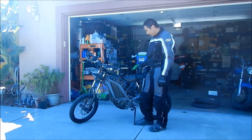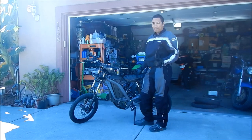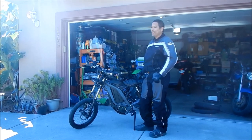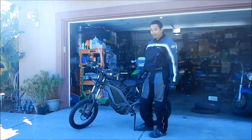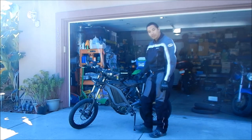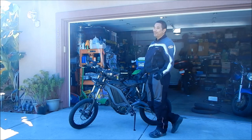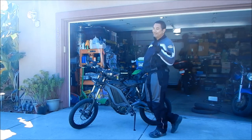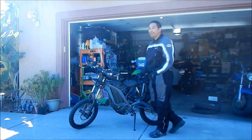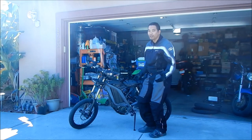The cool thing about the tugger strap is you've got a handle to move the bike around. I'm going to show you how to flip your bike around with the tugger strap using the side stand — that's the first trick, and probably the most advanced one. I'm going to start with the most advanced one right off the bat.